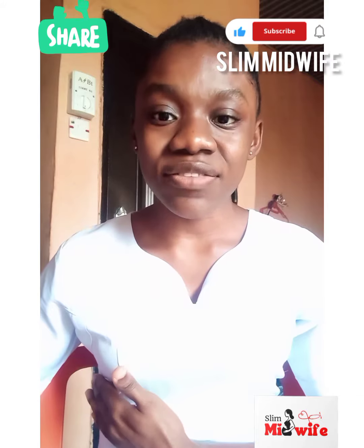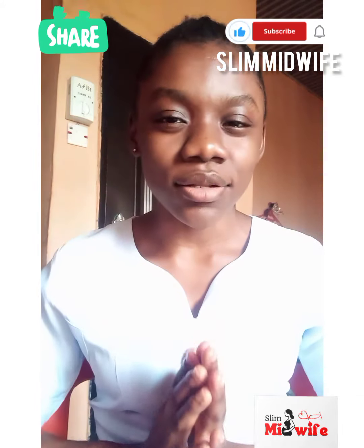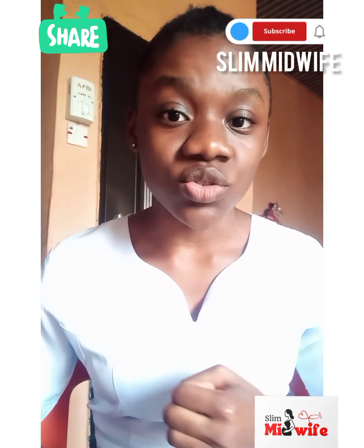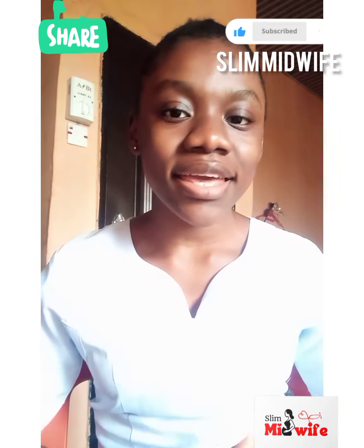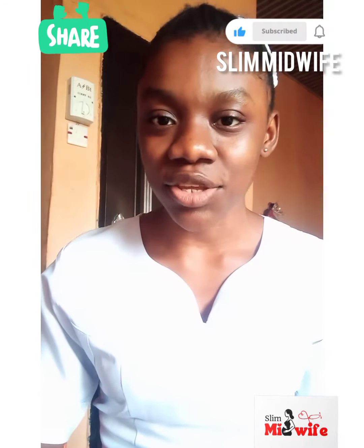When you are done, do this also to the other nipple. I strongly believe you have been able to learn a lot about this breast examination. Do not forget: when to check — three to four days after your menstrual cycle; what to check for; and how to do it. Please like and share my videos to see more of my health tips. Thank you.